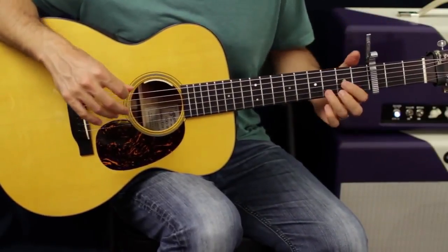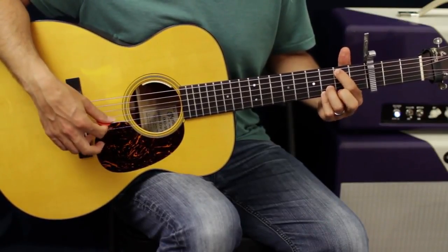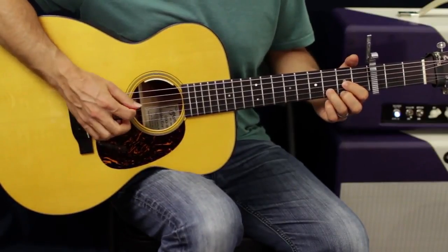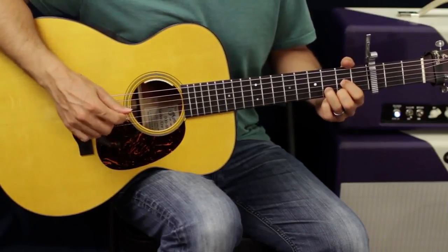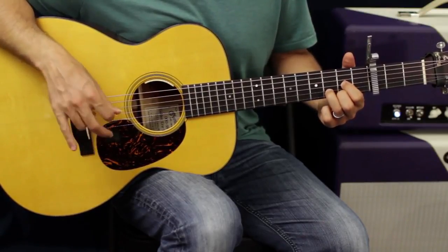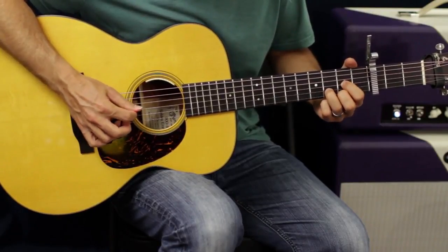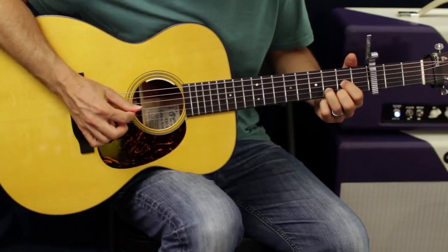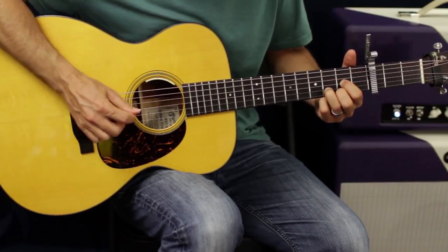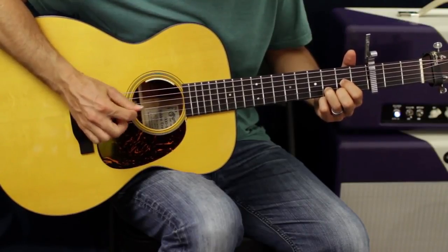I've got my capo on the third fret. I'm doing a D, then a C add nine — drop it down to the B note with the same fingers — that's my chord progression. When picking a D chord, I'll use my pick to get the D and G strings and my middle finger and ring finger to catch the B and E strings. So I'm picking D and G, plucking B, picking, then pluck pluck pick pluck.